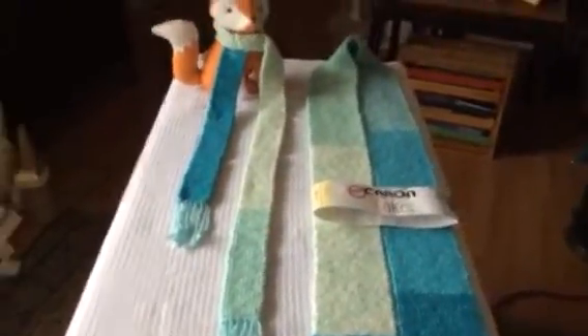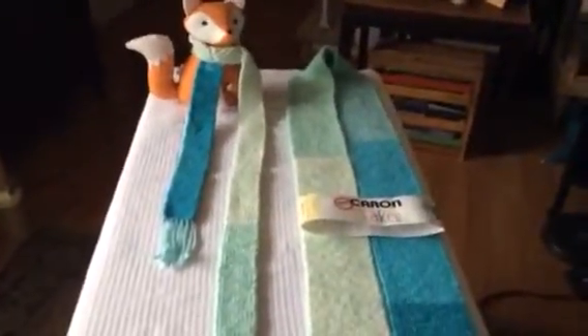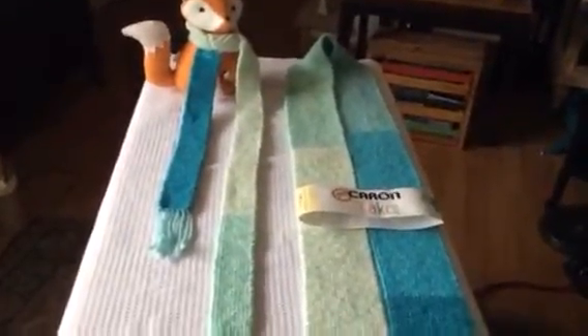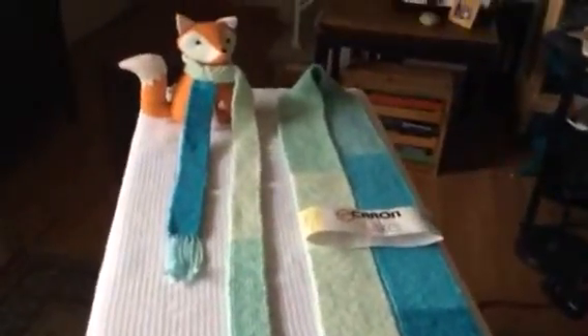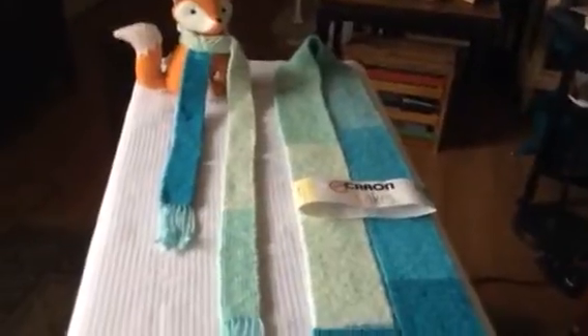I had some leftover yarn, so Miss Foxy here said, knit me a scarf. I finished out the one cake, and this is how much it made. As you can see, it's a little bit long for her, but she thinks it's pretty cool.